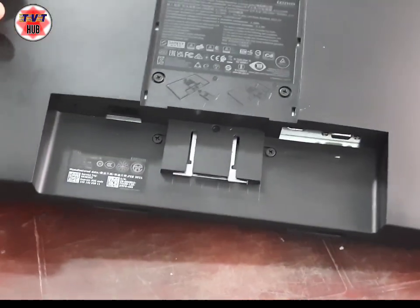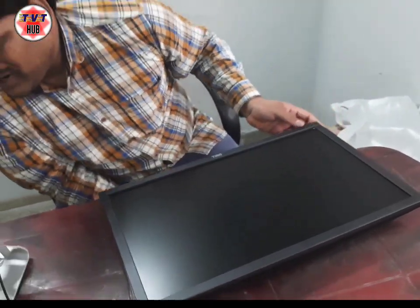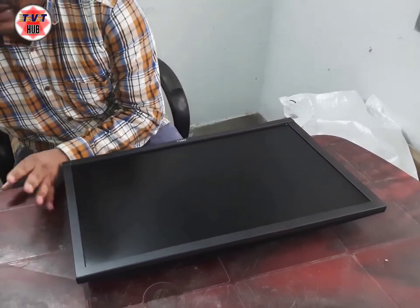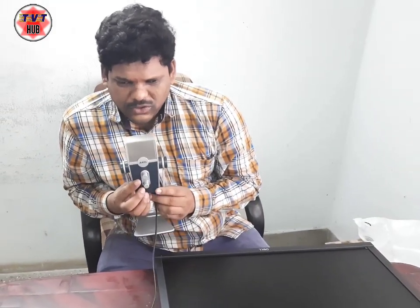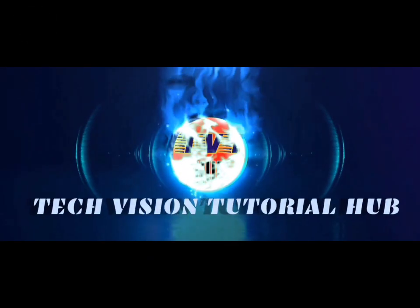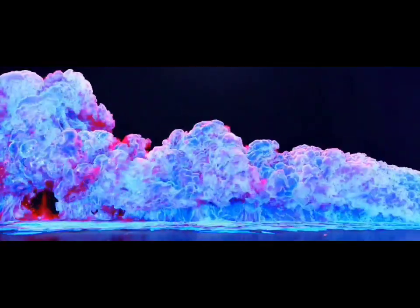That's all friends. This is a Dell brand desktop unboxing video. If you like this video, please like, share, and comment. Subscribe to the TechVision Tutorial Hub YouTube channel. Thanks for watching.